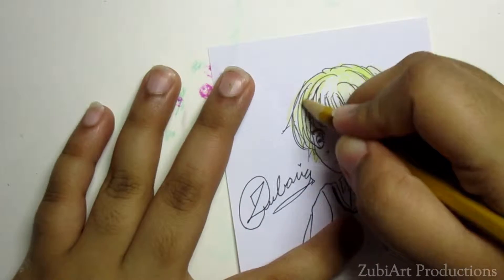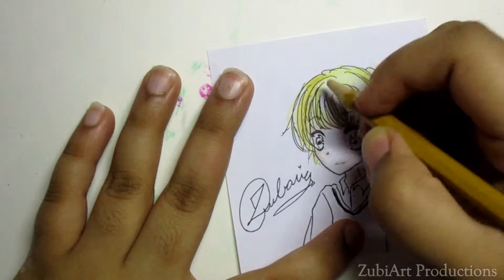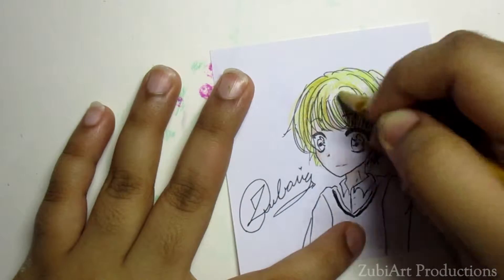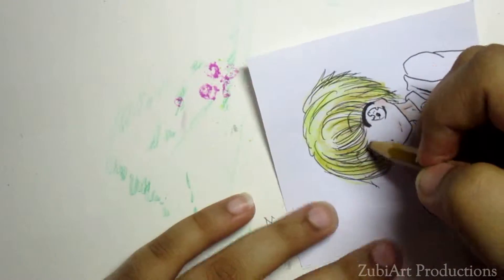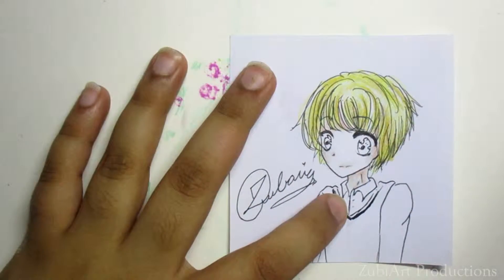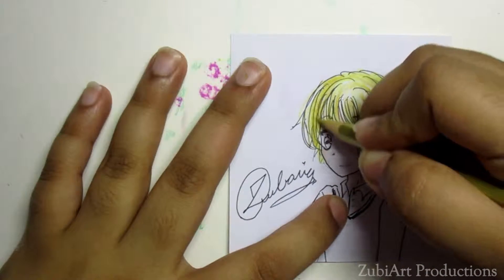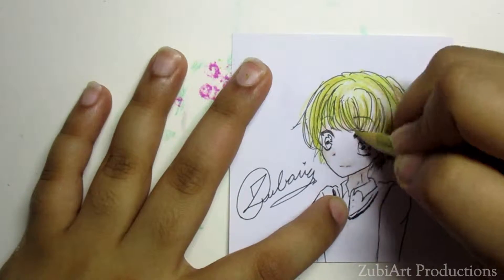I'm gonna take a dark color of yellow, or you can also use gold — gold is like a dark amber shade, a mixture between gold and yellow. We're gonna add that now. This is how your hair should look, and then I'm gonna go in with the metallic gold and just make some prominent strands, so yeah, it looks good.